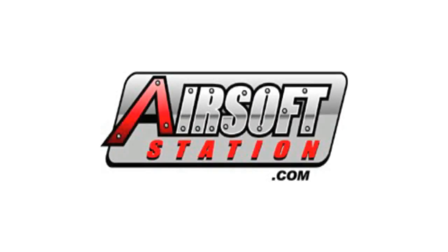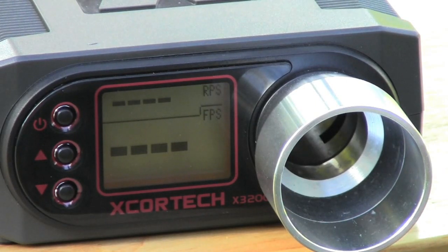This airsoft review is brought to you by airsoftstation.com. Today we're doing the shooting test of the JG MK36 with the RIS front end. First we'll do a feet-per-second test on the chrono with 0.20 and 0.25 gram BBs, then a rate-of-fire test on both an 8.4 volt and 9.6 volt battery. I'll also take some semi-auto shots to test trigger response, and then we'll end with shots downrange at about 100 feet to see the spread and grouping.